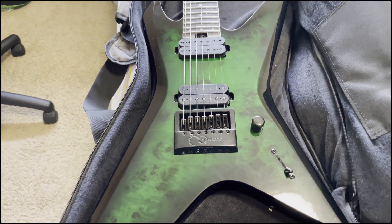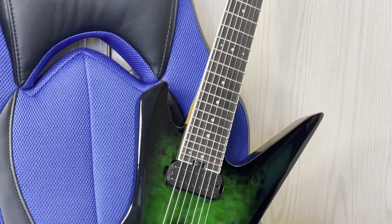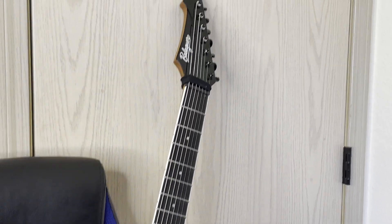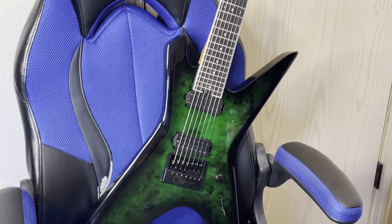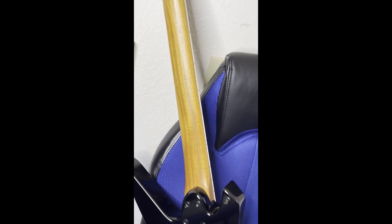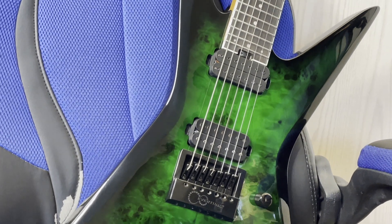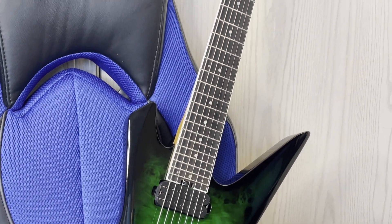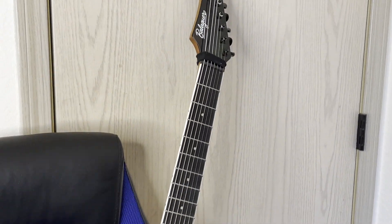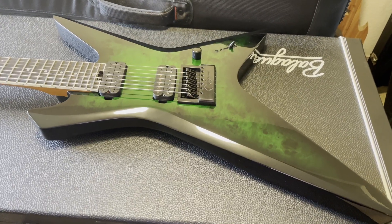I've actually been wanting this pickup in 7-string form for many, many years ever since I saw Ola Englund do a demo video of a Seymour Duncan 59 Custom Hybrid in a 7-string guitar through his Randall Satan. I've been very intrigued by that guitar tone ever since and I finally have my own. I never thought the Balaguer Farrell humbucker in the bridge position sounded bad, but I really wanted one of these Seymour Duncan 59 Custom Hybrids. I was always having sustain issues with the neck pickup that used to be in the guitar, and I'm still having some sustain issues for doing leads. Obviously the problem wasn't the pickup — I'm going to have to do some research to see if there's a way I can fix the sustain and make the notes last longer while doing leads.